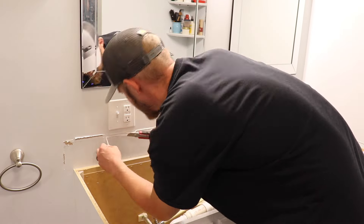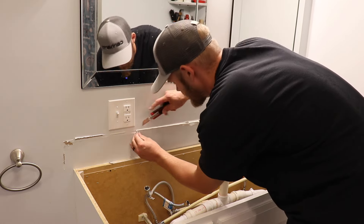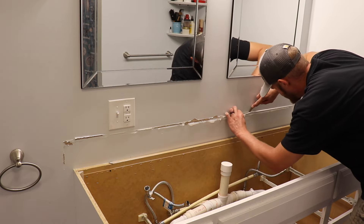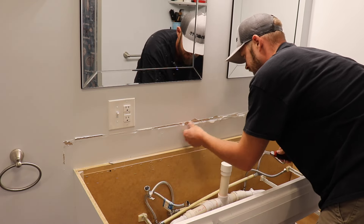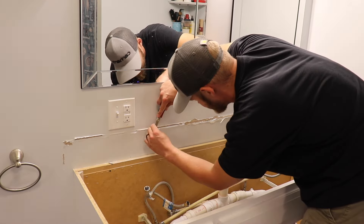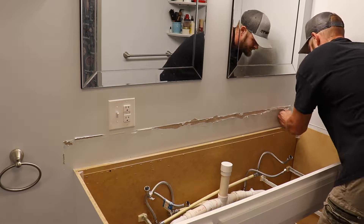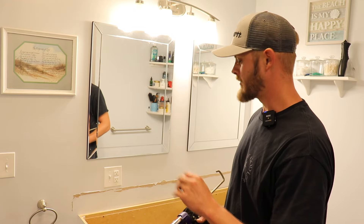I used a razor knife to cut behind the old silicone and peel it all off, so that when you put the new vanity top and backsplash in place you don't have any of that old silicone interfering. When you do this, try not to damage the walls too much, but it's kind of hard — most of the time when you peel this stuff up it takes a lot of the paint with it. As you'll see later, the backsplash doesn't cover all that damage, so I'll have to go back and fix the walls before painting and caulking.